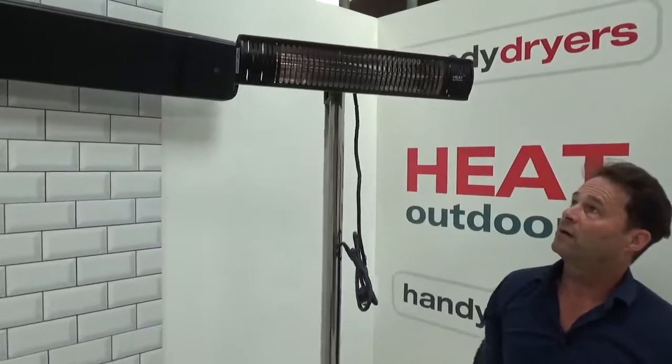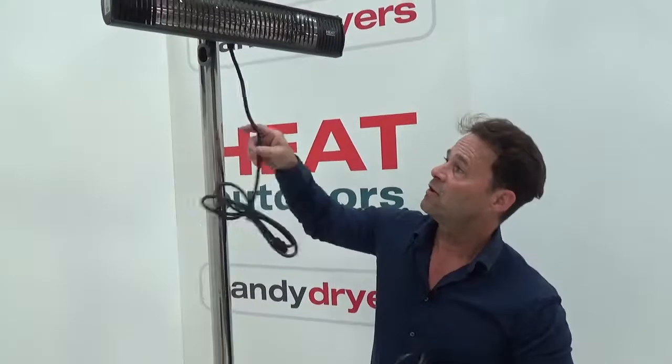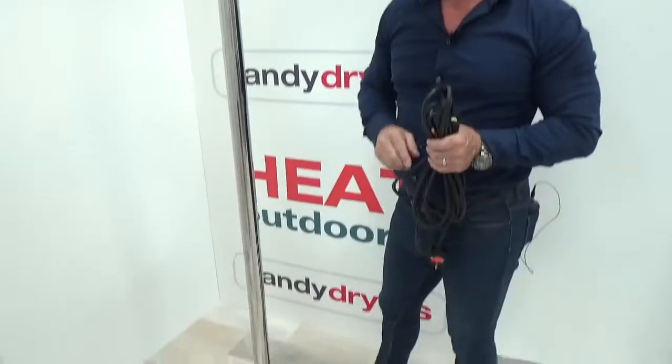And there you have the heater with the extension lead. In the next video, the good thing about this is that we're going to show you how to hide the lead so you don't see any of it — we're going to feed it through this pole so it comes all the way down and out the bottom.